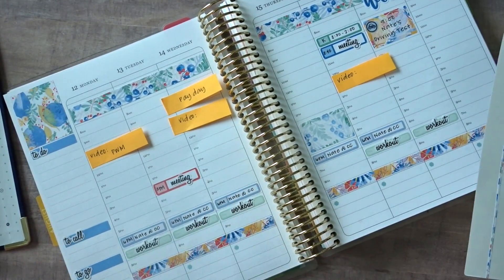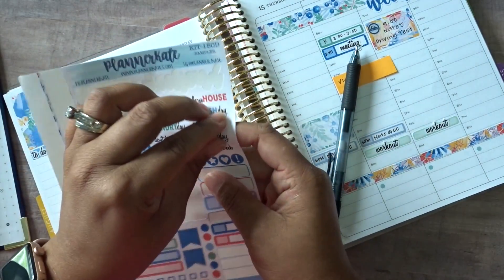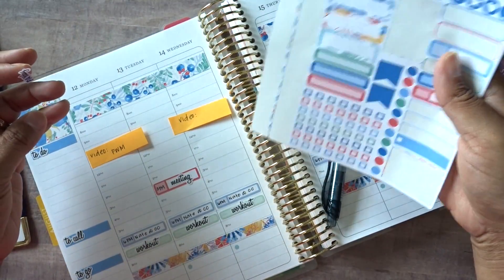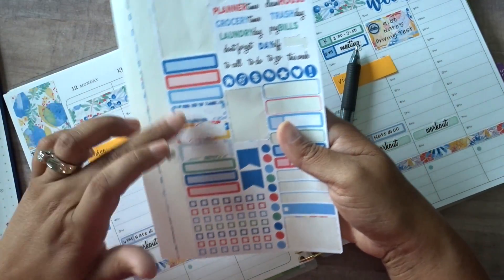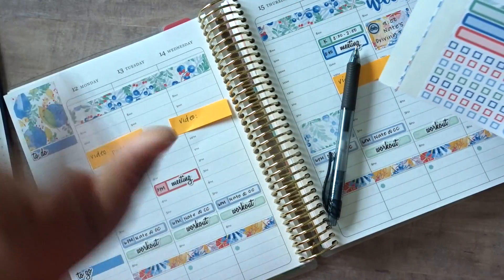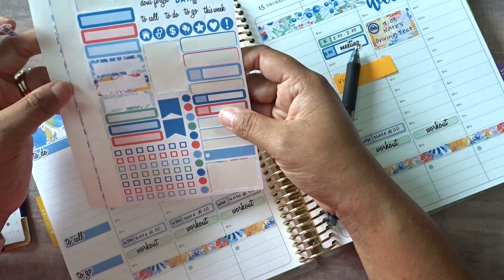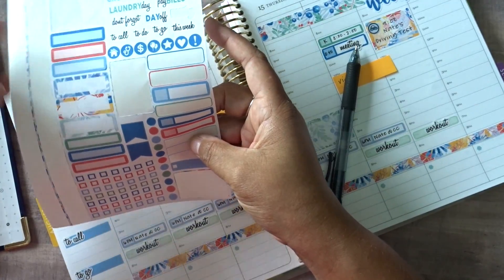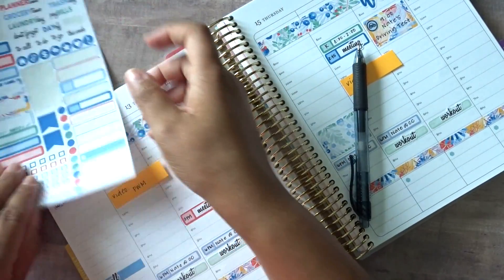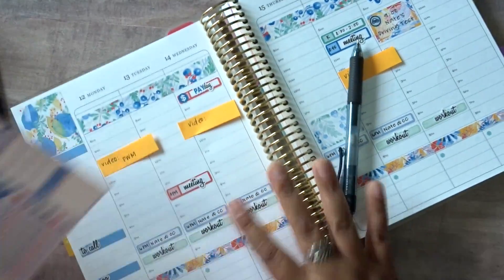Payday is super easy because that is on this sheet. I'm always torn — like, do I want to use a decorative sticker with the watercolor design on it? I think I'm going to use those for videos. Most of the time I think of these things as I'm filming — just bear with me. We'll use the red there and layer it with this dollar sign, because that will make me feel better about filling up that little square. Perfect.